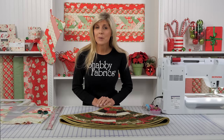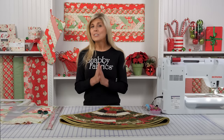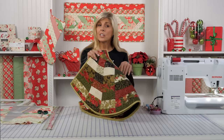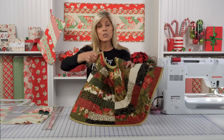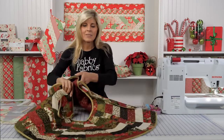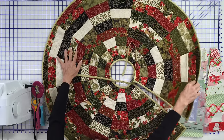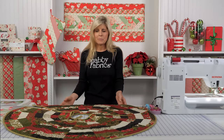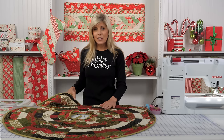Hi, it's Jennifer from Shabby Fabrics. I have a Christmas project for you today that is so practical, so fun, and so easy to make. This is one of the very newest June Taylor Quilt As You Go projects — a tree skirt. Look how nice and big it is. Sometimes tree skirts on the market today are just a little bit too small. I love that this is nice and big and goes together quickly.